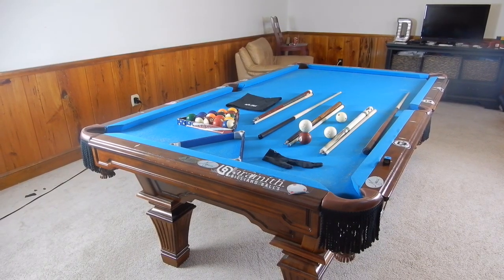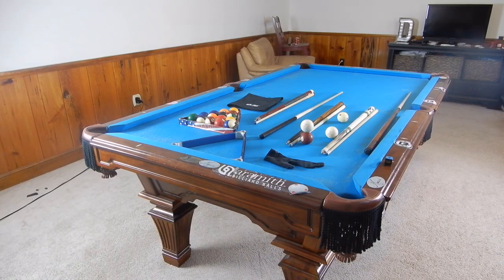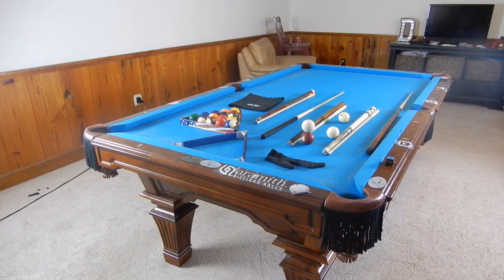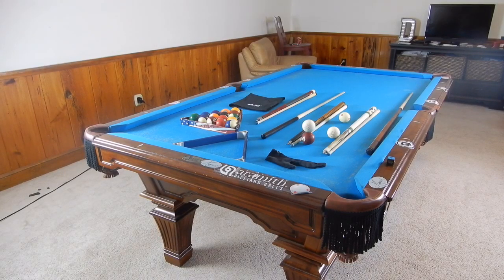Hey guys, I'm Jaden Dupree and today I am showing you what I bring with me when I go play pool. This is basically just what I brought with me to Philadelphia, plus a couple add-ons that I got since then that I will bring again this year for the Super Billiards Expo and any other place that I go.